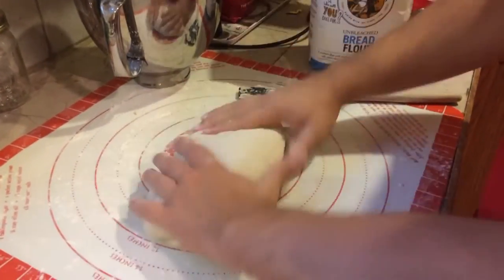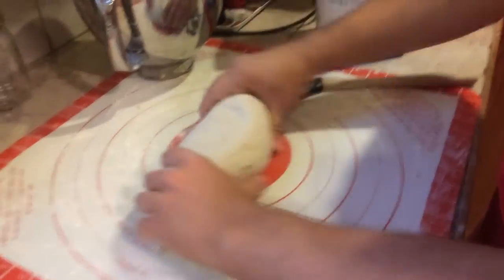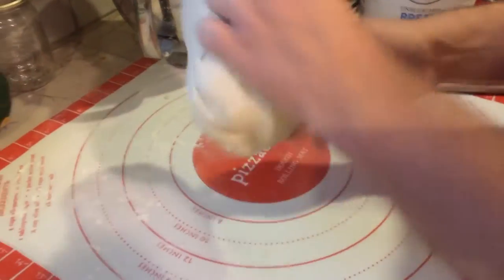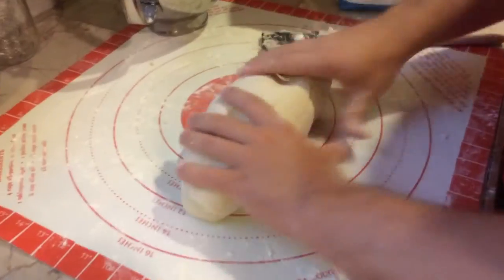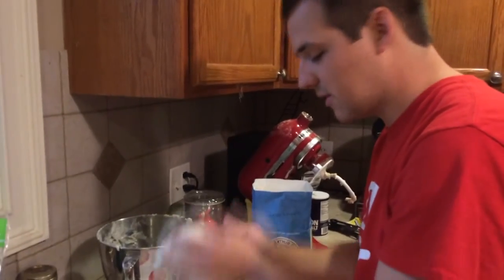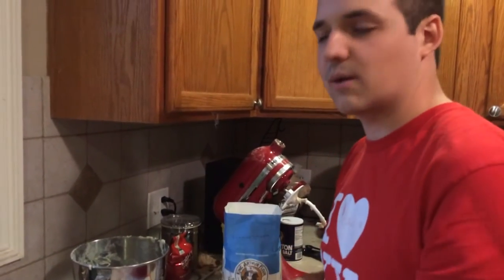Now what I'm going to do is take this big log of pizza dough and cut it up. You might be wondering — that's a lot of dough, how many pizzas does this make? This recipe makes three to four pizzas depending on how large you make them. As I said, this dough needs to refrigerate overnight. If you don't want to make four, you can freeze the dough. You just put it in the fridge the night before you want it, and it's good to go.